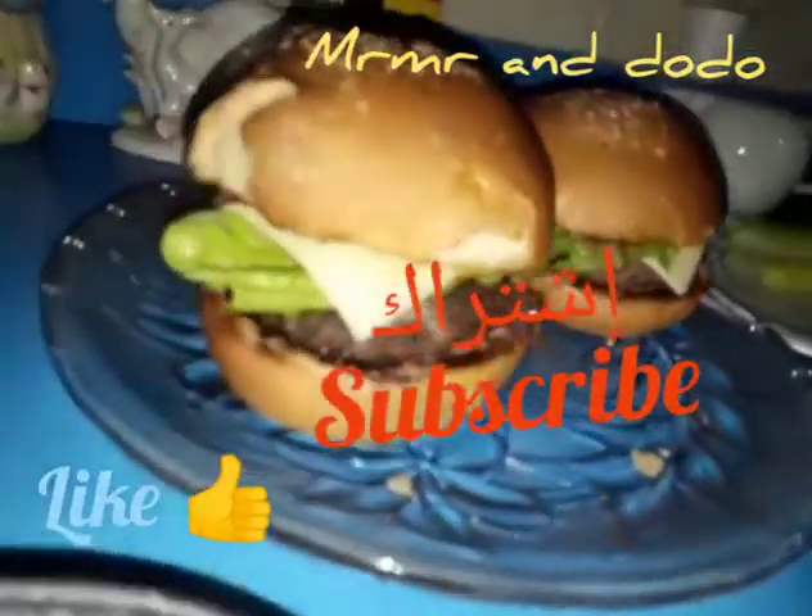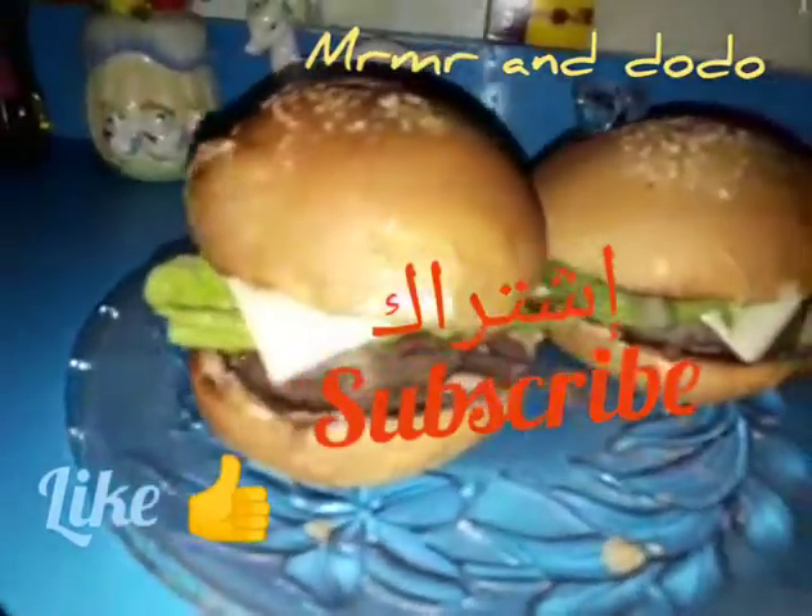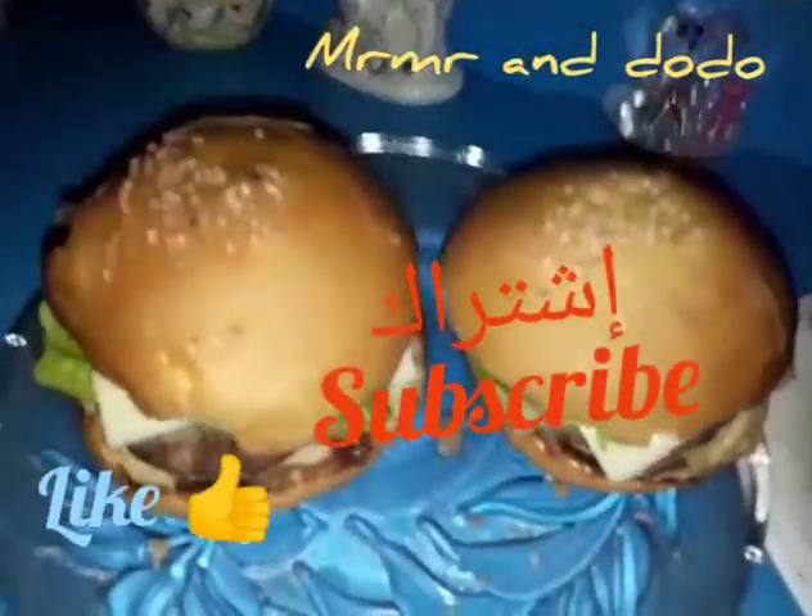Don't forget to subscribe to our channel so that everyone will be able to make it easily.